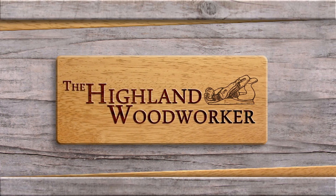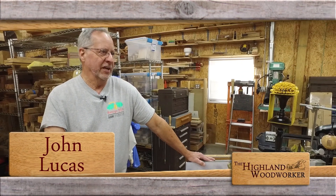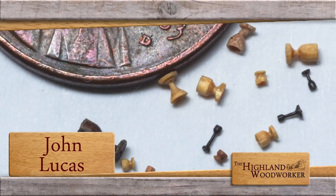This time on the Highland Woodworker. I took a bow saw and an axe and I went out in the woods and I cut down a tree. I took it back and I made bowls and then I made other things.